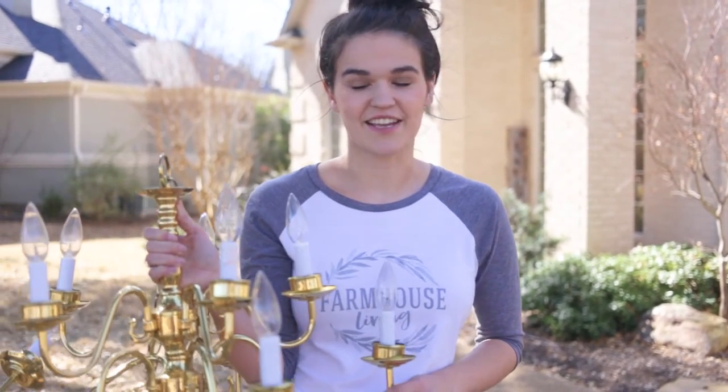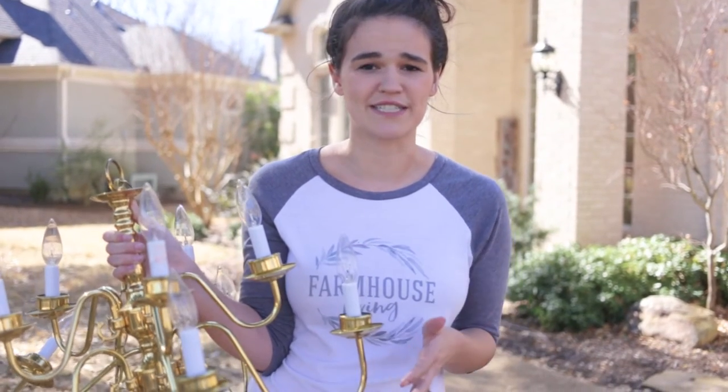This is a $10 chandelier from Habitat for Humanity ReHome store, located in Garland, Texas. They're amazing — if you're remodeling your home and need lighting, doors, or the essential items you'd go to Home Depot for, you can get them there for a fraction of the cost while supporting families in need who are trying to create spaces they can call home. It's a really good cause and you get a sweet discount.